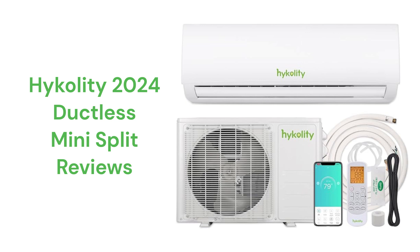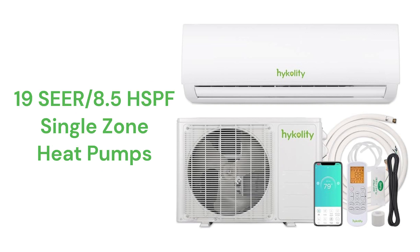This brand is made in China and offers basic single-zone heat pumps with a 19 SEER cooling efficiency and an 8.5 HSPF heating efficiency. The units use state-of-the-art inverter compressors and R32 refrigerant, which is more earth-friendly than brands that use R410A.